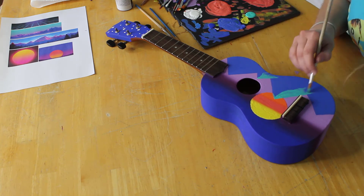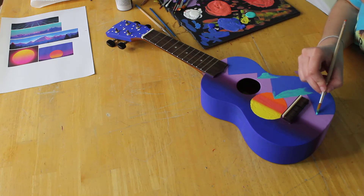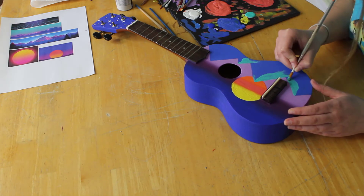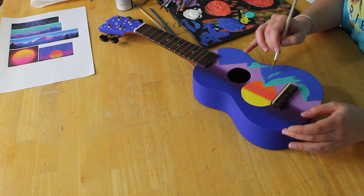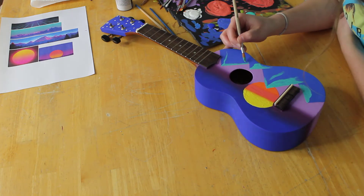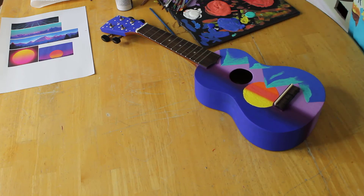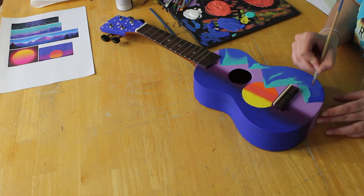I'm blending this and making it look like it has some brush strokes in it, giving it a little texture to make it look more like light. Because when you're looking at mountains from as far away as this, the light isn't just going to stop — it's going to kind of fade out. So you want to approach it that way, if that makes any sense.